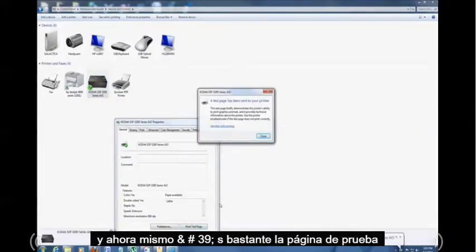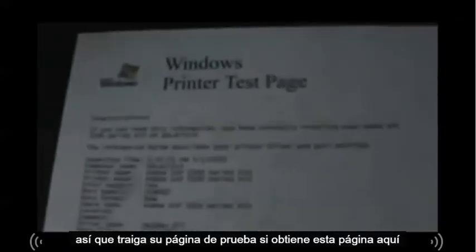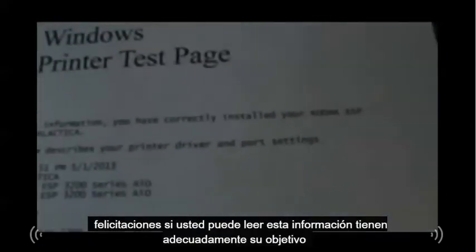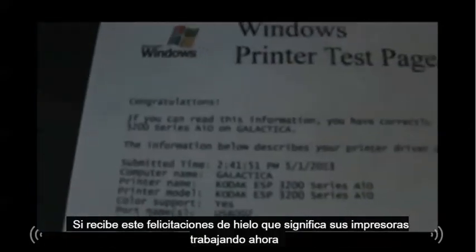It's printing the test page right now. When you print your test page and get a page that says 'Congratulations — if you can read this information, you have properly installed your Kodak printer' (or HP, or whatever yours might be), that means your printer is working now. Thanks so much for watching!